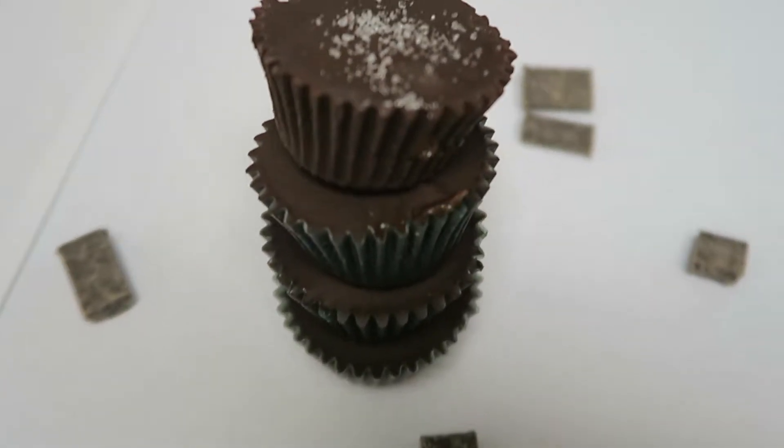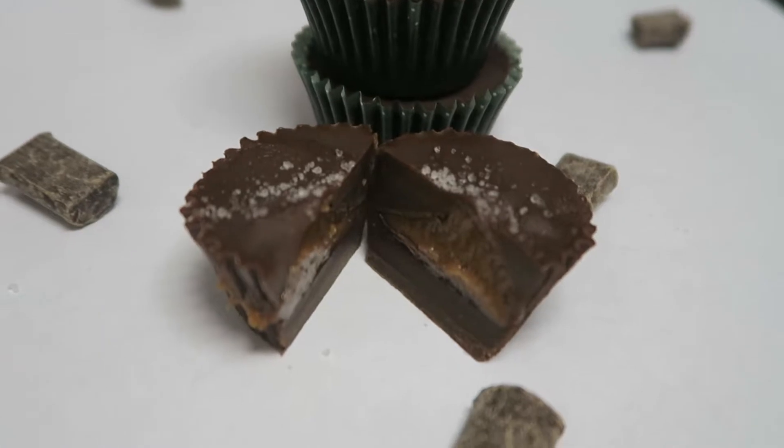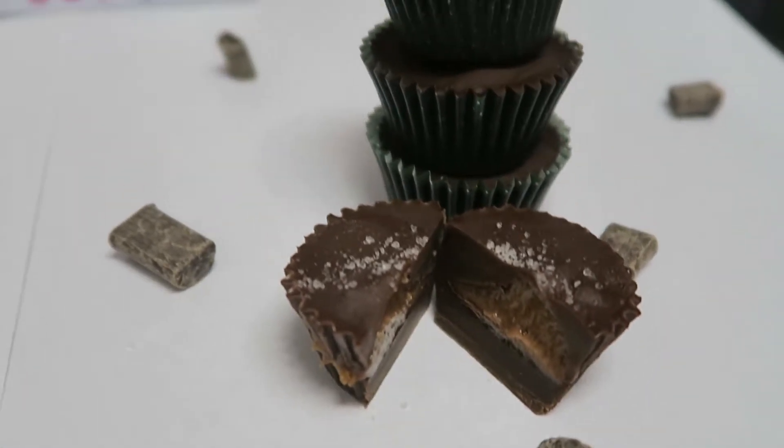Pop everything back in the freezer for 12 minutes and enjoy! I went ahead and sprinkled in a little bit of sea salt. This chocolate is seriously so delicious and the coconut really brings out the chocolate flavor.